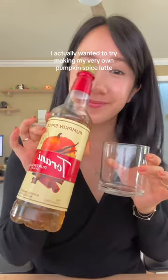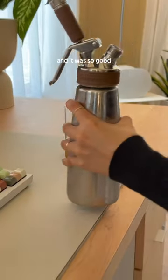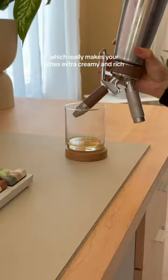This morning I actually wanted to try making my very own pumpkin spice latte. I tried this for the first time at Starbucks the other day and it was so good. Tristan taught me how to make a nitro latte, which really makes your lattes extra creamy and rich.